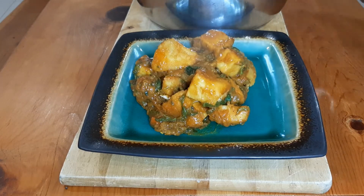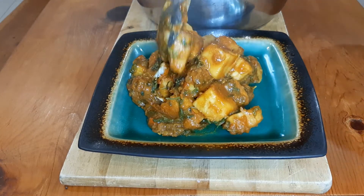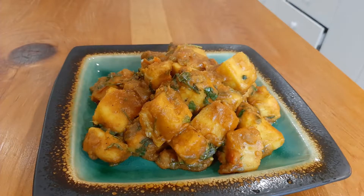Yams are a very good replacement for potatoes. Hope you'll try this recipe — if you do, let me know what you think about it.